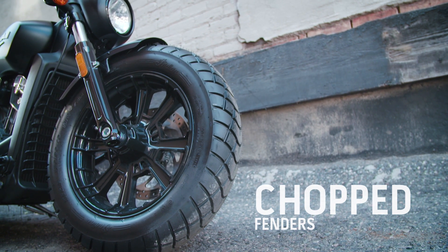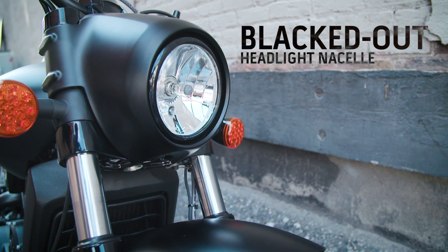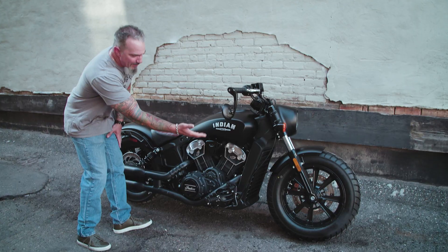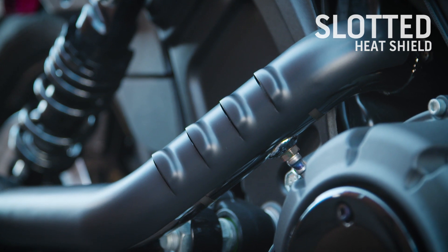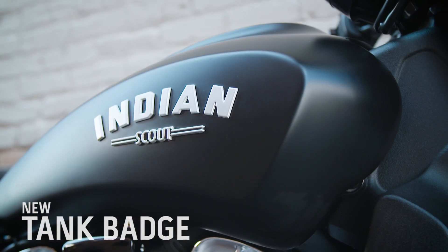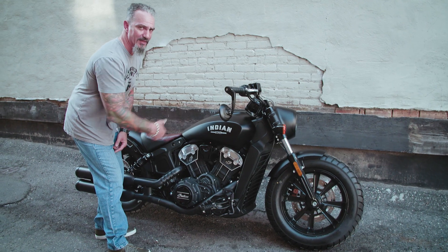We've talked a lot about this bike being blacked out, and you can see why. It starts with this muscular black headlamp nacelle, killer side mount drop-down black mirrors, matte black frame, black exhaust system, slotted black heat shields. Not a lot of engine covers on this bike, but the ones that are there are black. We even got a new logo with this bike, and it really accents this killer contoured fuel tank as well.